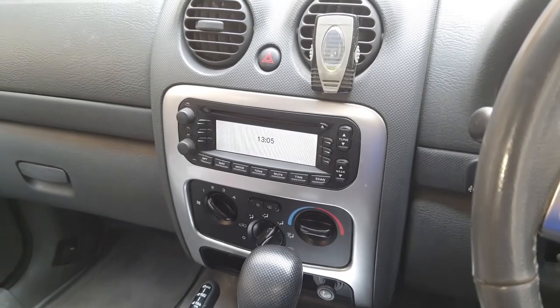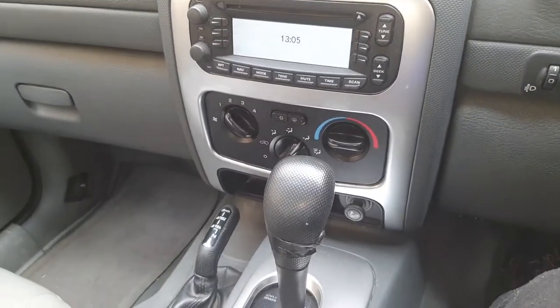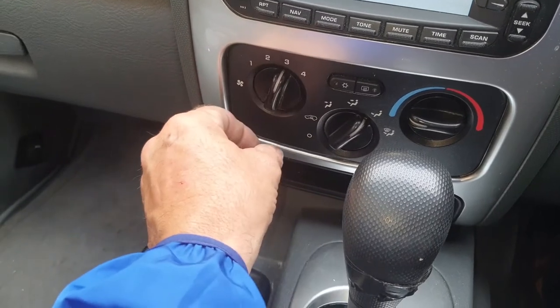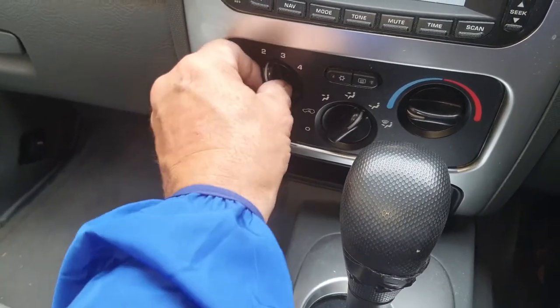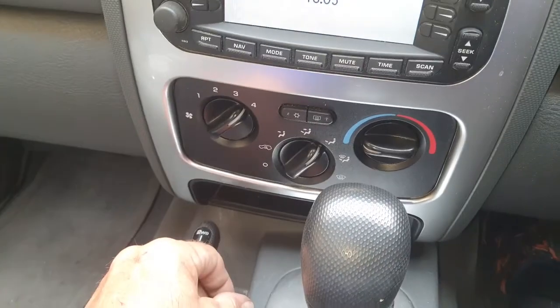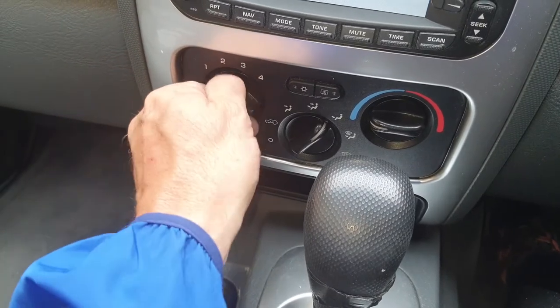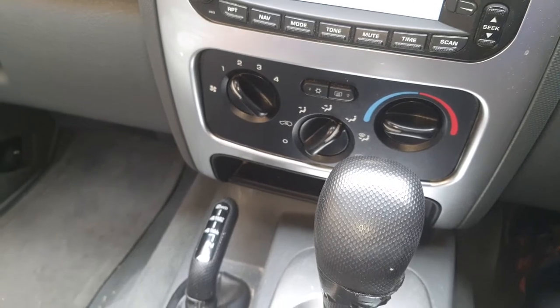Hi guys, welcome to my video. We're in the Jeep Liberty, this is a 2007 model. The problem I have is the fan: it almost works on number two, won't work on number one, doesn't work on number three, works on number four. I'm going to show you how to fix that — you need to buy yourself a fan resistor for the Jeep Liberty.